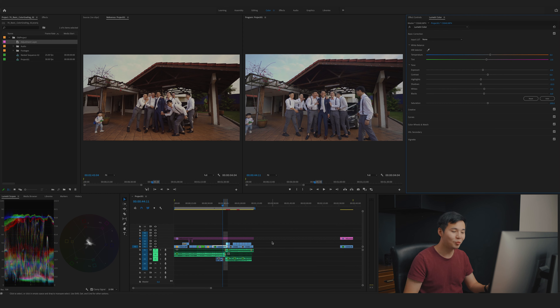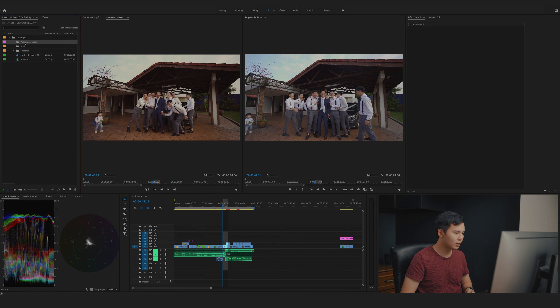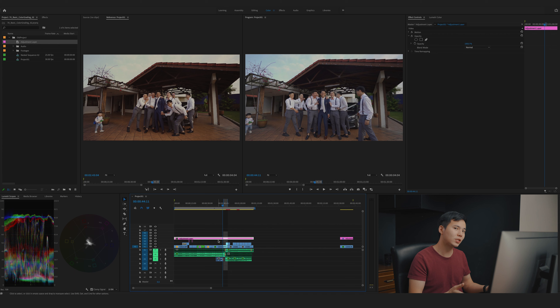Let's proceed to the fun part — color grading. There are two ways to do it. You can go to Effect Controls, find Lumetri Color and drag and drop a new instance — this separates your color correction from color grading layers. But my preferred method is to drop an adjustment layer on top of my edit and extend it throughout the whole timeline. This way the adjustment layer handles color grading while each individual clip handles only color balance. It's much faster and easier.